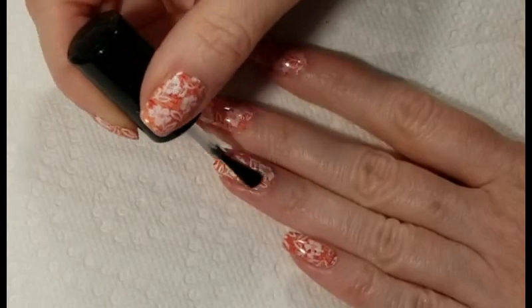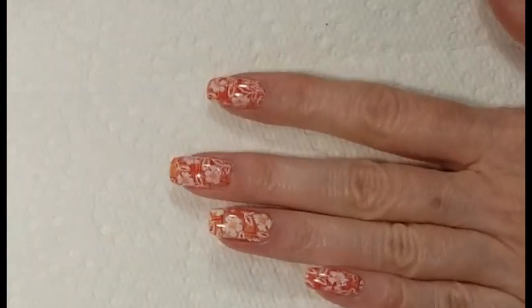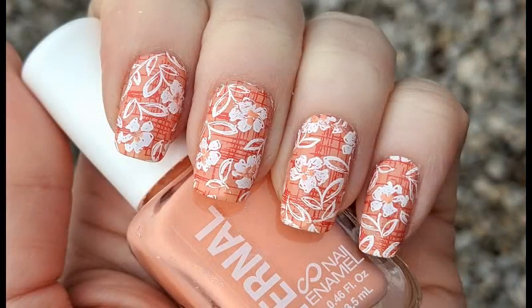I'll finish the design with Sesh Vite Fast Drying Top Coat. And here's our completed design. Thanks for watching and don't forget to like and subscribe for more nail art ideas. Bye!